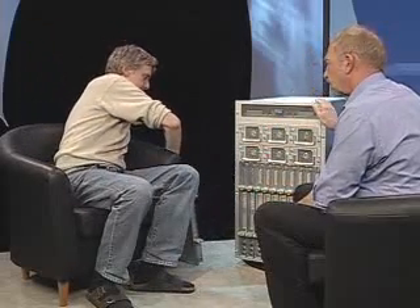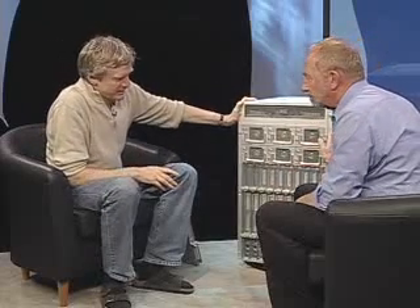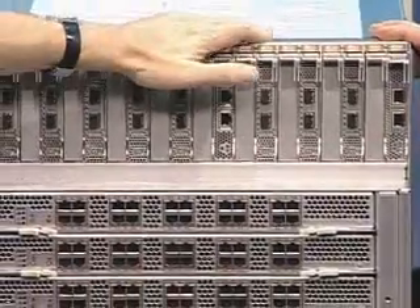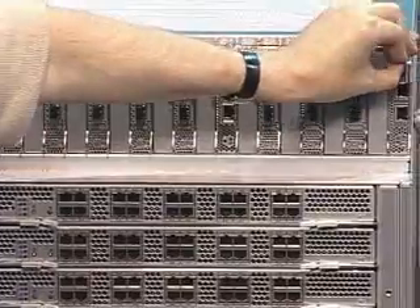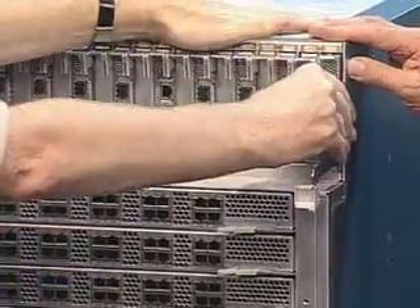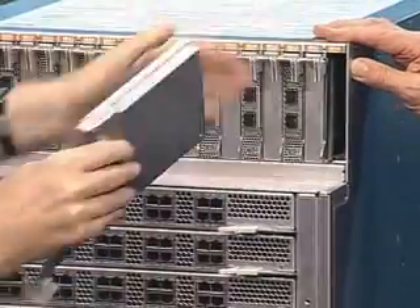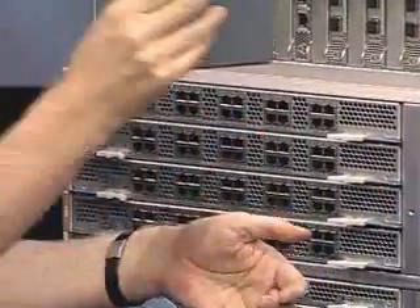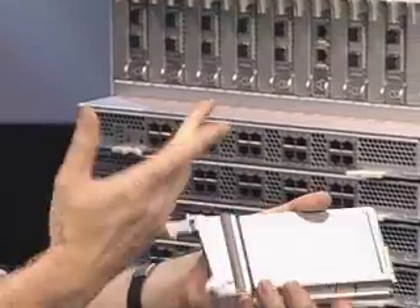Now tell me — the I/O in this box. With that amount of compute power, you must have massive I/O. So if you look at the back of this, we have industry-standard PCI Express modules. This is a new form factor standardized by the PCI interest group — essentially the same as a PCI card except it's hot-pluggable, meaning you can hot-swap it, pull it in and out without opening up the box.